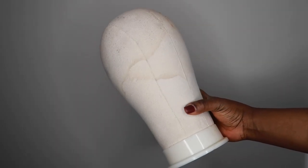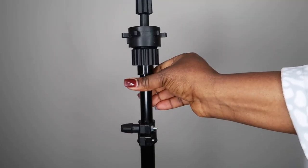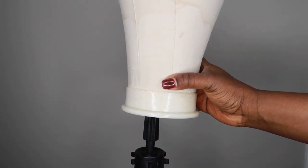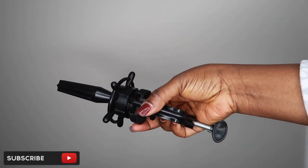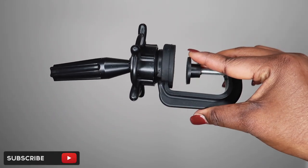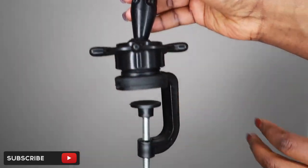You're going to need a mannequin head, something that looks like this. You're going to need a wig stand — it doesn't have to be this one. I got this one from Amazon and I'll try to link it below. This is so that you can put your mannequin head on top of it. Here's option two — this one is a little bit cheaper, and you can also get it on Amazon. You can screw this onto a table or something convenient for you.